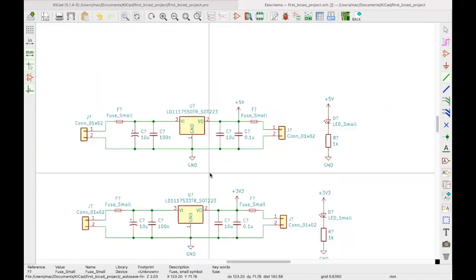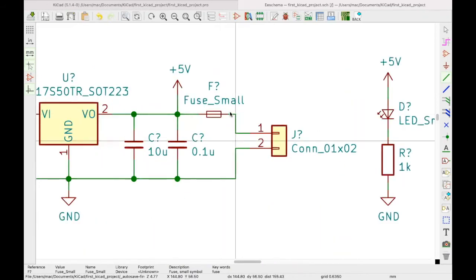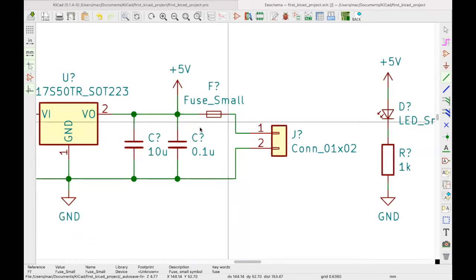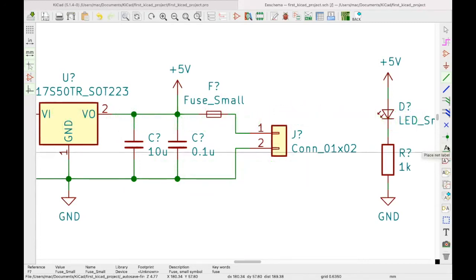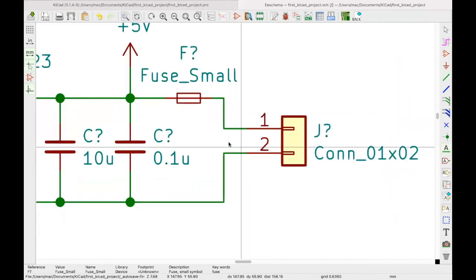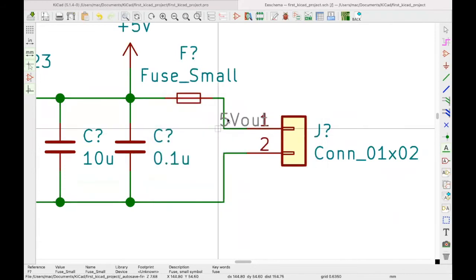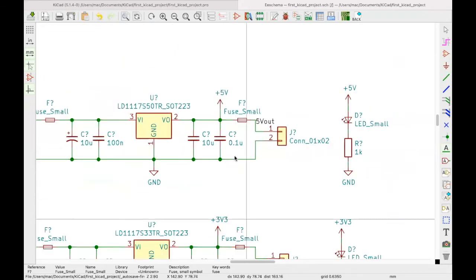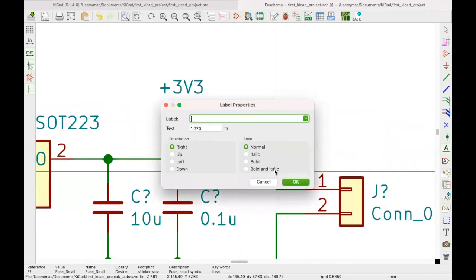Another thing to introduce: you may want your connections to have net names so you can identify them on the other side. Use the 'Place Net Labels' tool, click on the signal you want, and name it. For instance, I'll call this one '5V_OUT'. With the command still selected, I can click the other line and name it '3V3_OUT'.